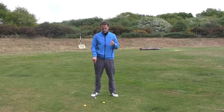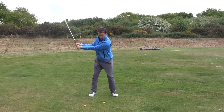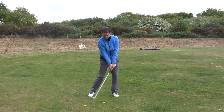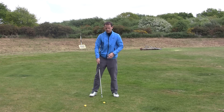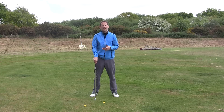What is a fat shot? A fat shot is a shot where the club head strikes the ground behind the golf ball — simple as that. We want to strike the ball and then the turf, but instead we get it the other way around — we strike the turf then the ball. Really common and it's so frustrating because there's loads of distance lost. It's an absolute nightmare.